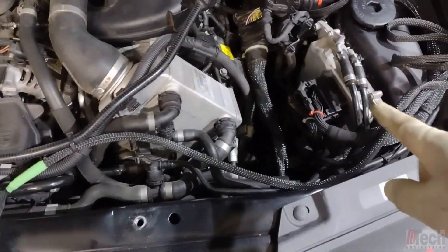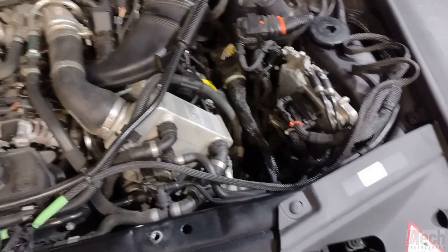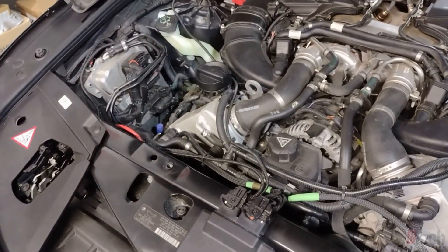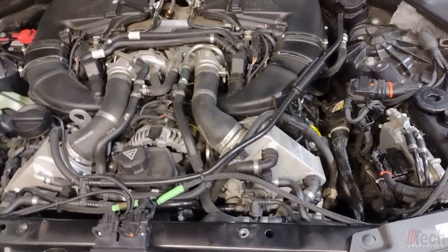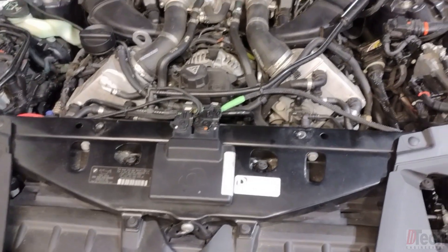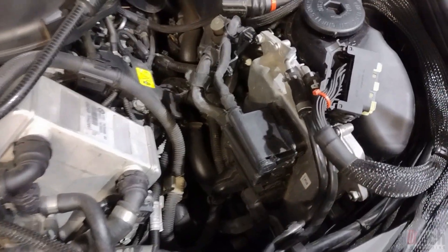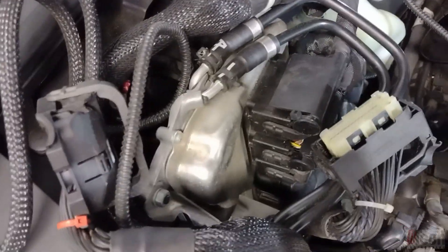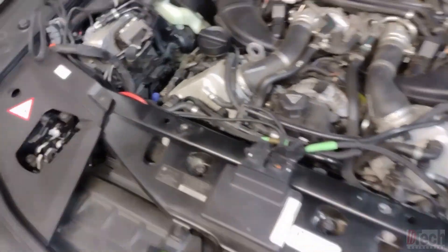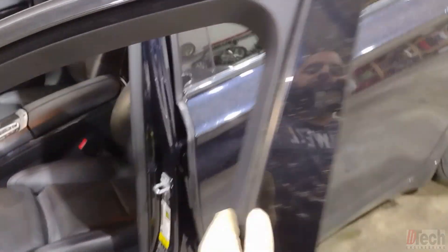I'm going to eliminate the piggyback from both banks and see if I can clear the codes. If I can, then it's a safe bet that this unit is shorting out those 5-volt sensors. I've got them removed from the jumper harness and connected directly to the DME, eliminating the piggyback.